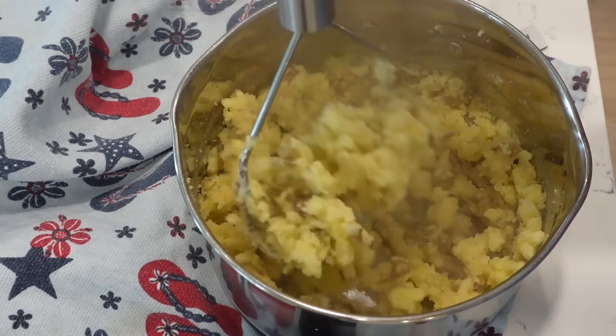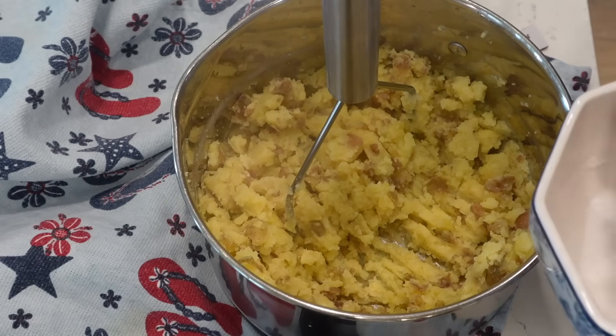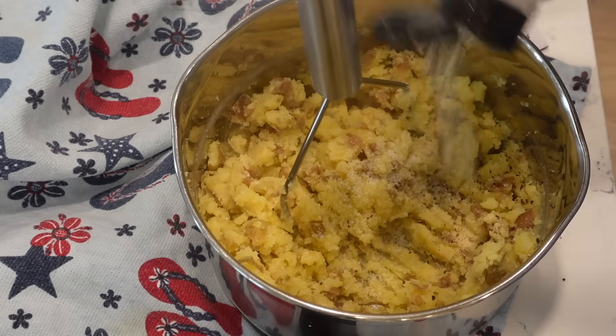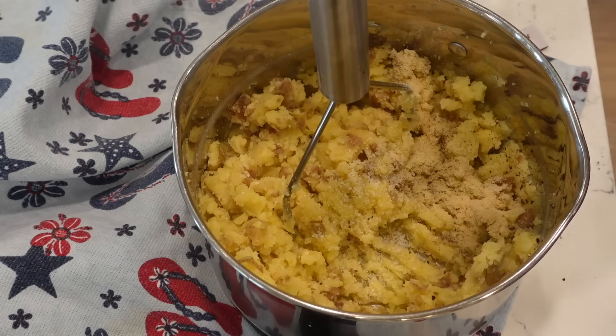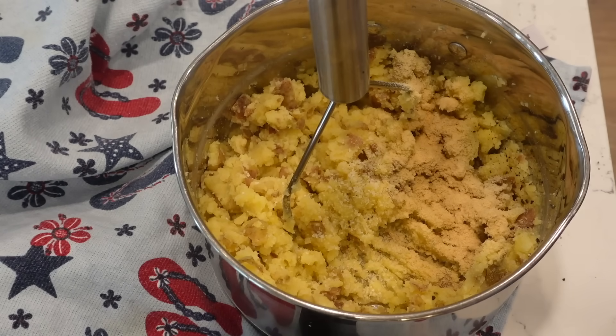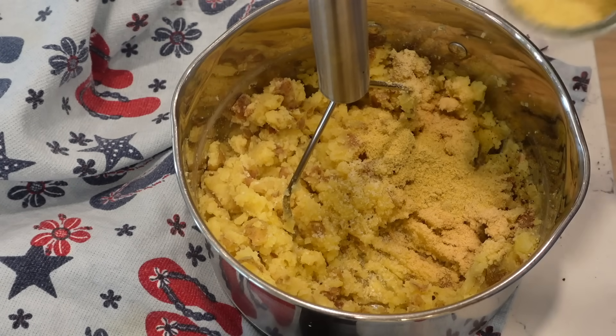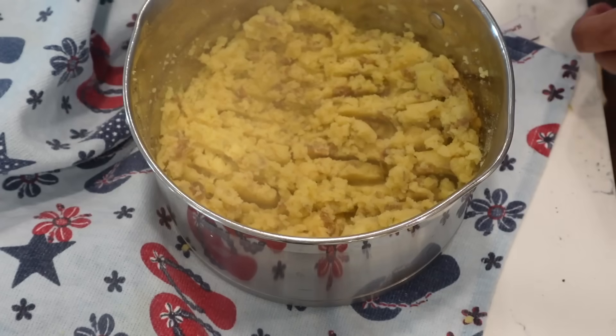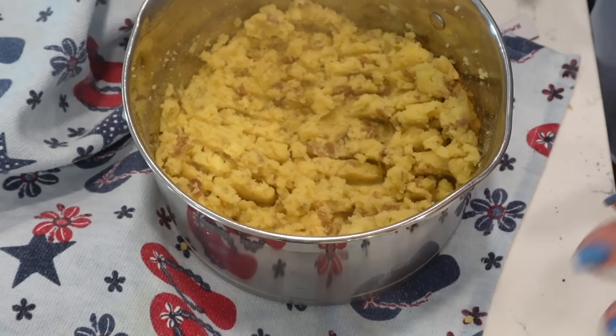Our potatoes are done and I've mashed them up. We're going to add some salt, pepper, a little bit of onion powder — about a teaspoon — same amount of garlic powder, and chicken bouillon, about a tablespoon. Give that a good mix and taste it. That's delicious.